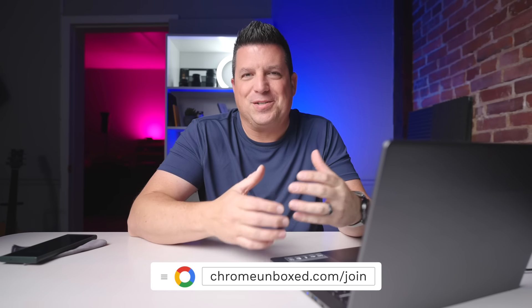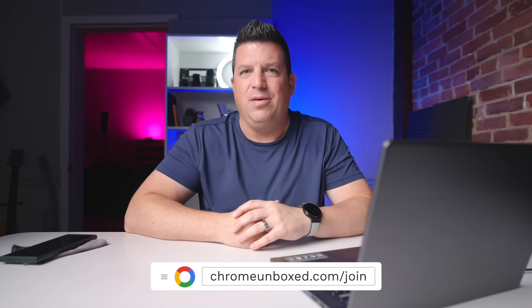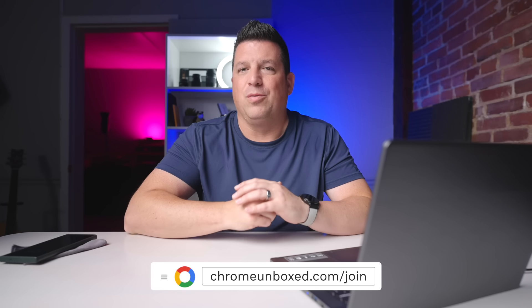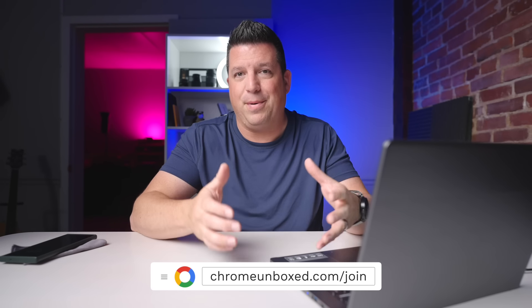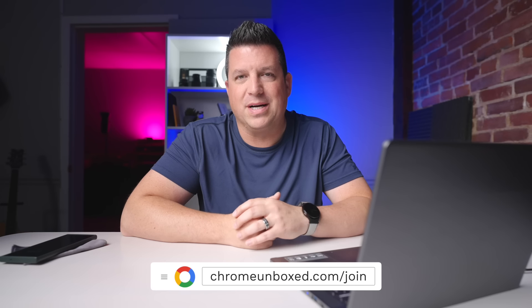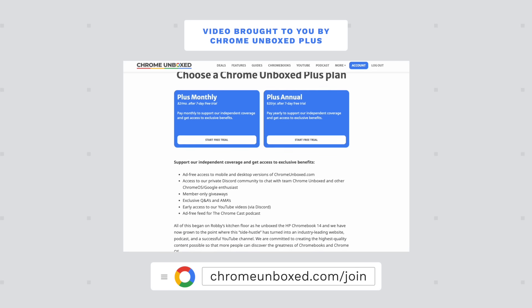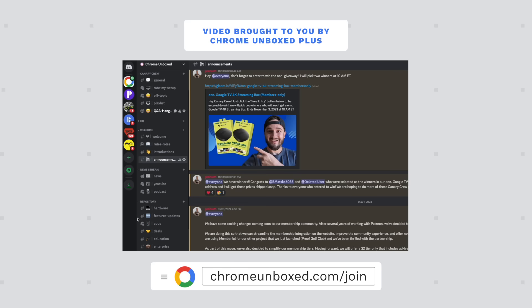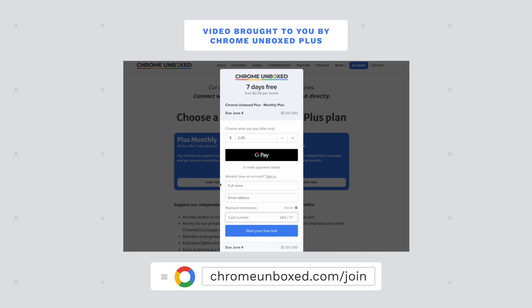Before we get into that, I wanted to talk quickly about our enhanced Chrome Unboxed Plus community. We've had this type of community off and on for the last few years, but we've really changed things up now and we're super excited about it. We're seeing all kinds of growth and lots of new people in there — great discussion, all sorts of benefits. You can find out more at chromeunboxed.com/join. We're doing stuff like exclusive giveaways, AMAs with the Chrome OS team, an ad-free experience on the website and podcast. It's two bucks a month and the community is vibrant and awesome.